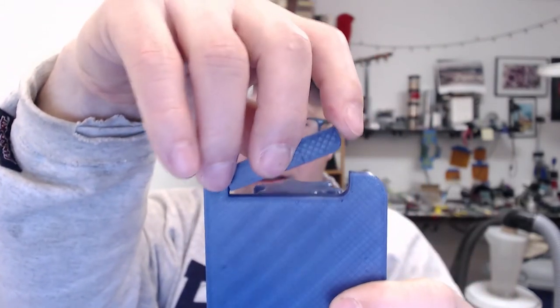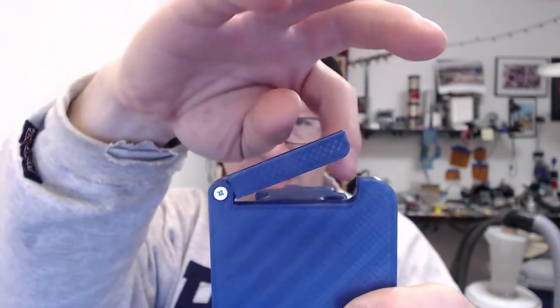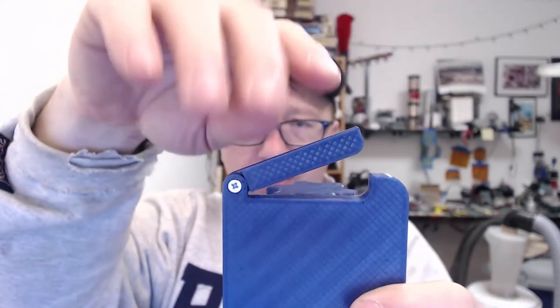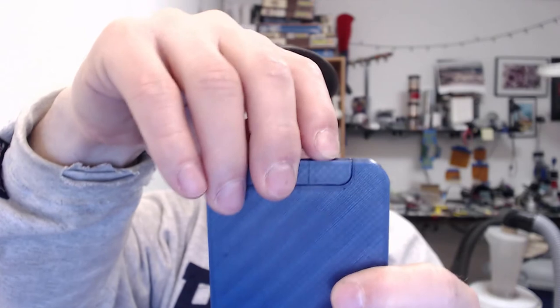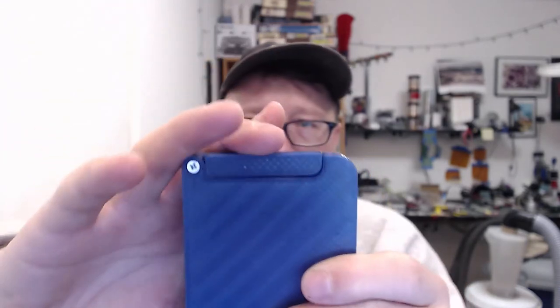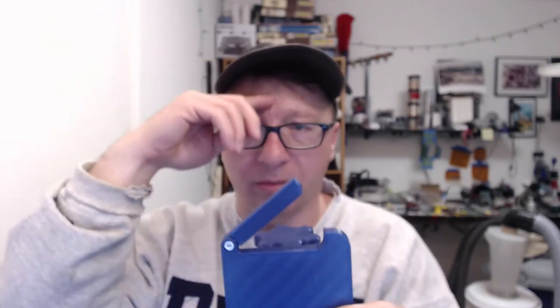So this arm here was the exact same width as the hole, which meant when I originally closed it, it wasn't going down very well — it was catching and not going into the hole. So I shrunk this arm down just a little bit, I think two-tenths of a millimeter, just to slide it in. Then I did some measuring after I printed it and it's pretty much spot on for what I needed. Something to note.